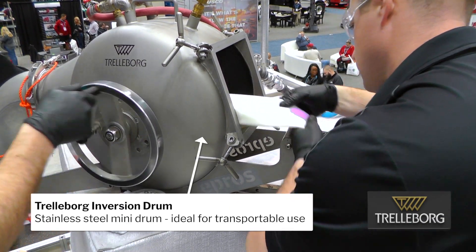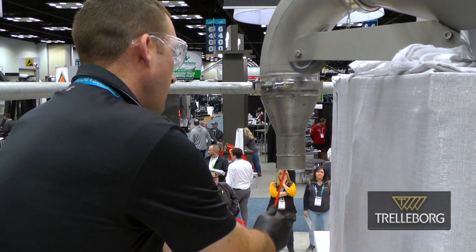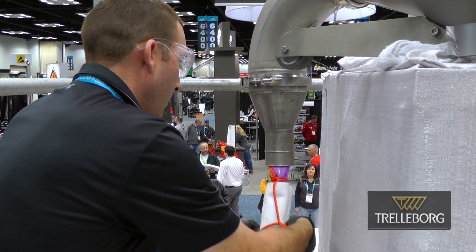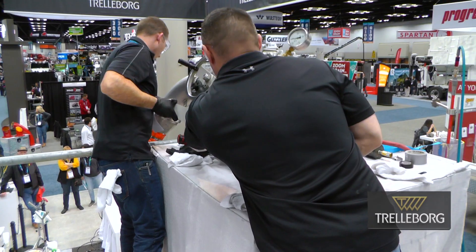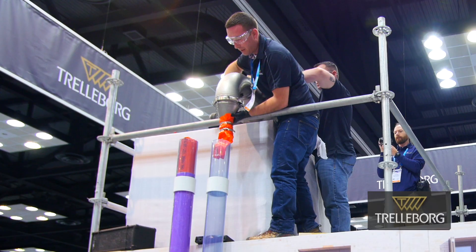What you're getting with this type of installation is a fully structural repair versus an epoxy coating, which — if your pipe is in good condition with structural integrity — is a great system. But if you don't, this is the way you want to go because you're going to get that full structural repair.